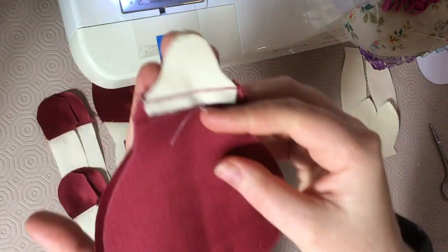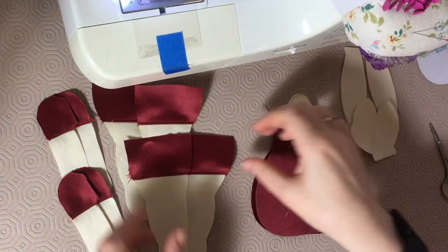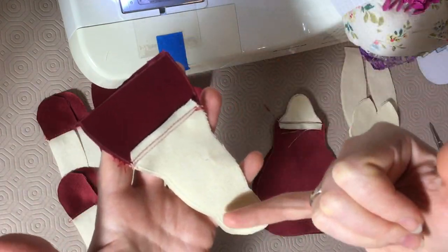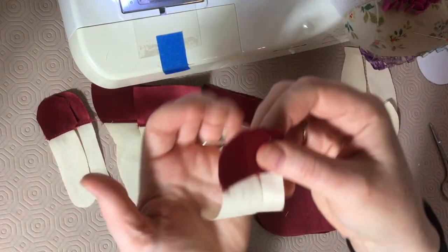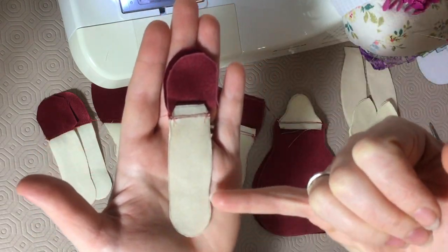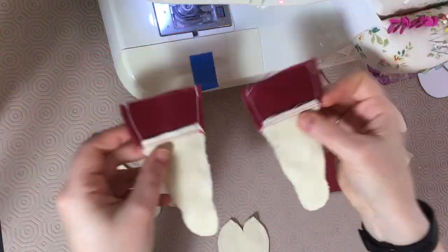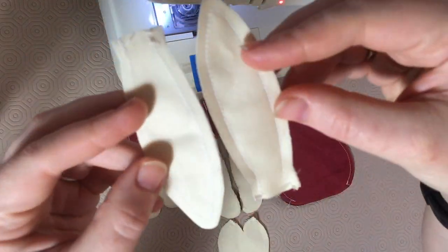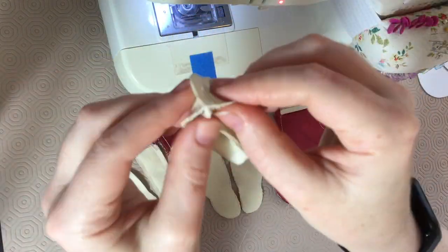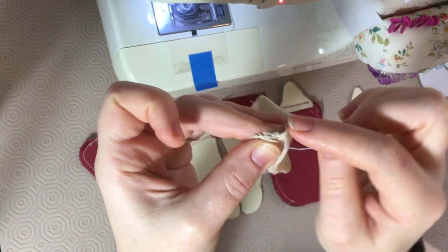With right sides together again I sew all around the body, leaving a turning gap at the bottom. Same again for the legs leaving the top open, and arms leaving the marked side open. Now we have all these seams done and the ears — next we sew the dart in the top of the head. I like to hand stitch this; I carefully open and press the curves into each other with right sides facing.